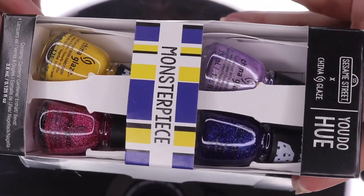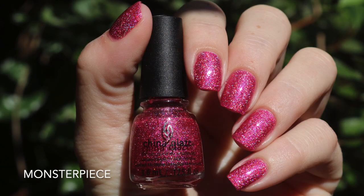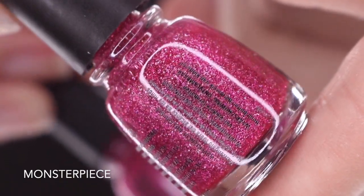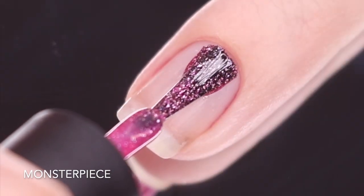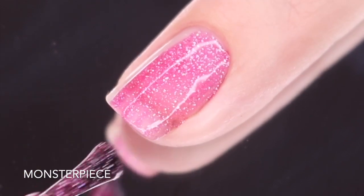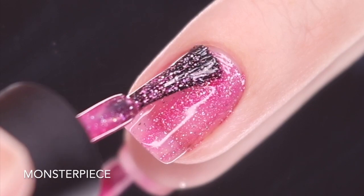The first four-piece collection I'm going to share with you today is the Monster Piece set, and I bought it specifically for the name's sake. First up is Monster Piece — a pretty mid-pink, vivid, holographic China Glaze polish. I have been drooling over swatches. I'm going to swatch this on my natural nail today. It does come with a smaller brush, but it works just as well.